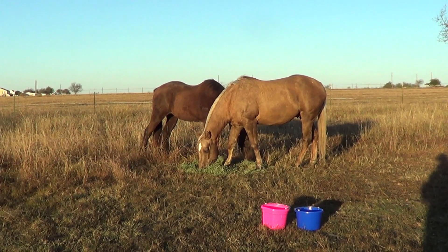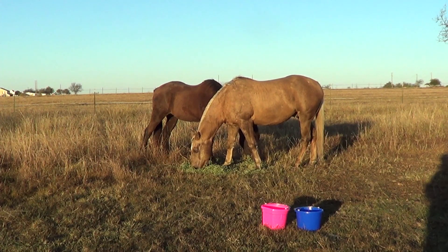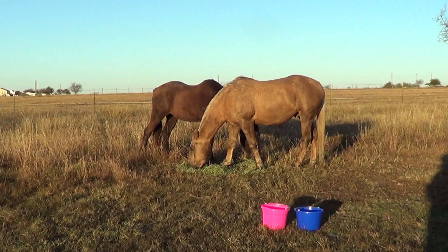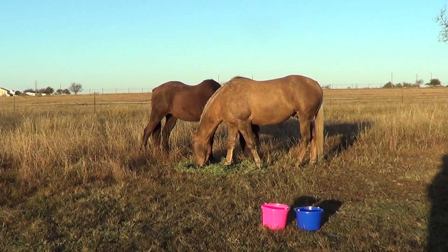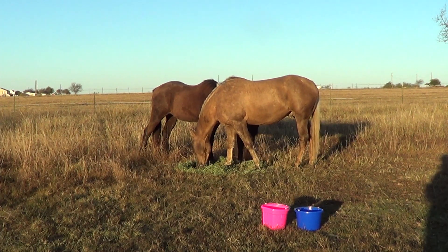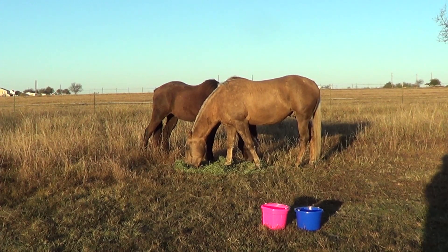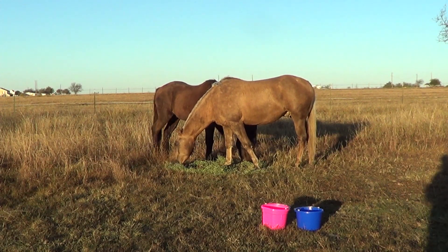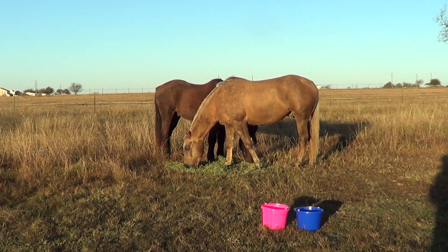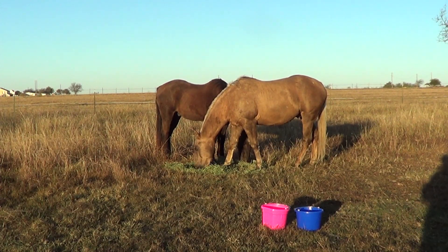I said to my neighbor, 'Why don't you have hay?' He goes, 'I might be getting rid of them in a year, probably moving.' I'm like, dude, they don't know that and they don't care — they're hungry. It's so hard to give unwanted advice to people with animals because it's usually taken personally. It's really hard to watch horses or other animals be neglected and not do anything. There are certain things you just have to go through life and ignore.